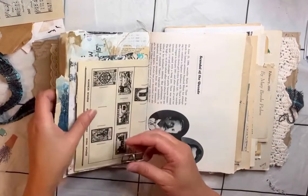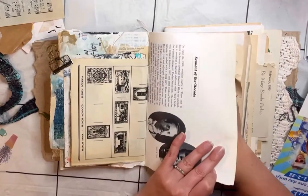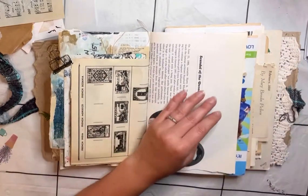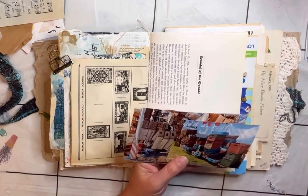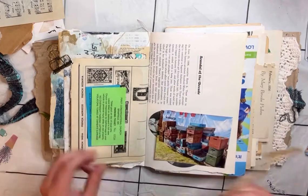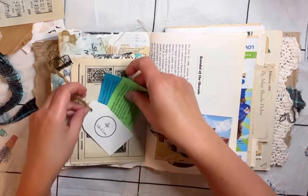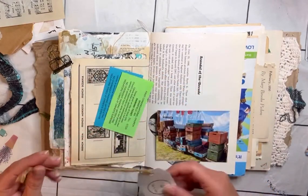Hey everybody, Casey here. Welcome to my channel. I just wanted to show you all another process video of working in my journal, where I'm using photos for some memory keeping and art journaling. I'm doing some mixed media with some photos.